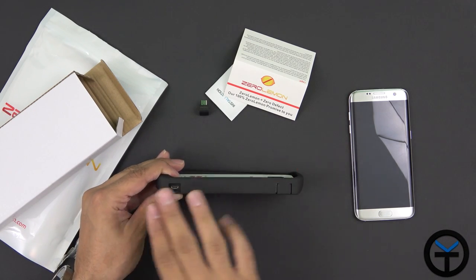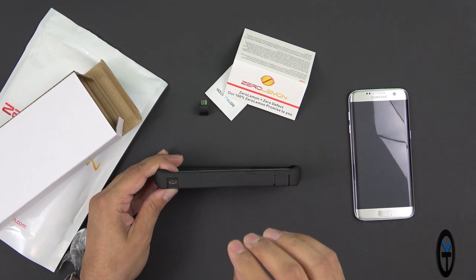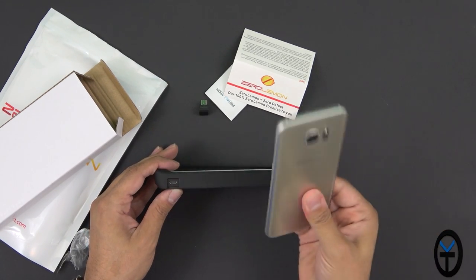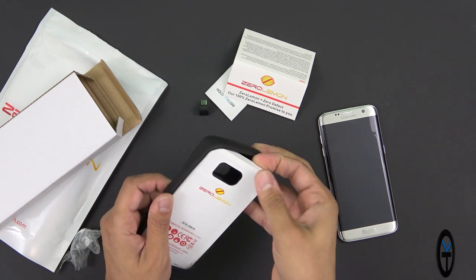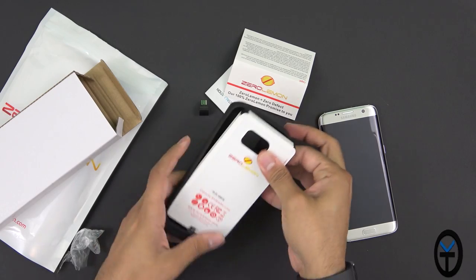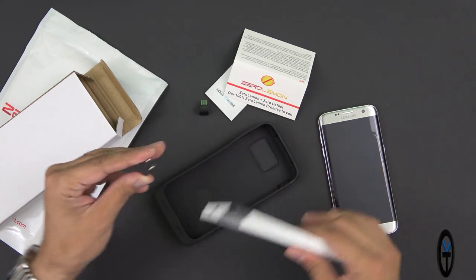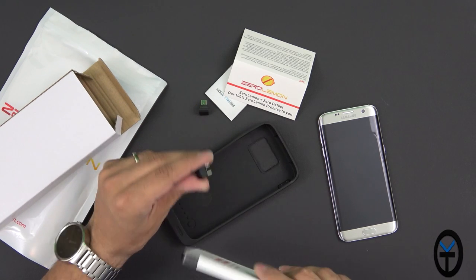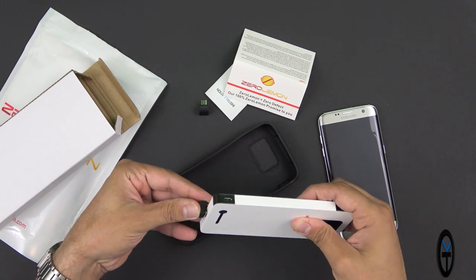Now I'll say this right out of the box — yes, this is a thick case. It's not intended to be a slim case; it's an 8500mAh battery that extends the life of your device. I'll take the battery straight out of the case. It's a TPU case that encloses both the phone and the battery. The connector is labeled with 'power' at the bottom and 'phone' on top, and you just connect it to the bottom connector.